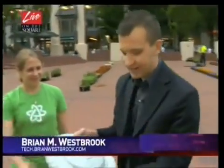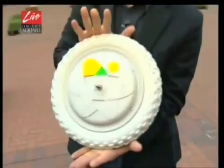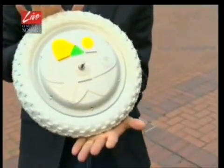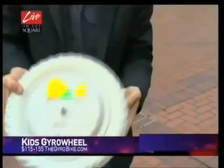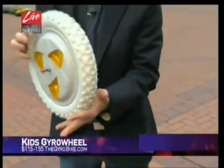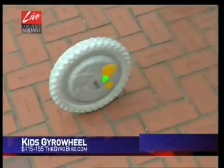This is the gyro wheel. There's actually a wheel inside of here, and this is the 12-inch version. They start at about 115 bucks and go up to about 155, and you just charge it up. You've got a gyro stabilized wheel — let me put this on the ground and you can see that it will stay up by itself.